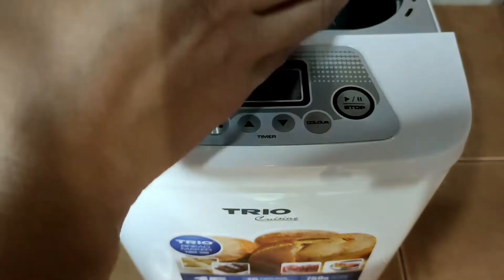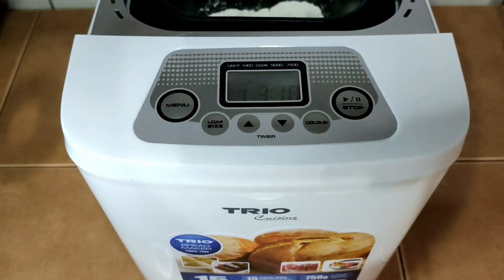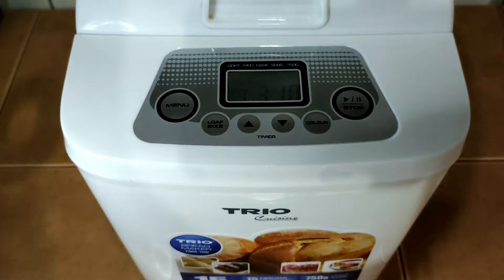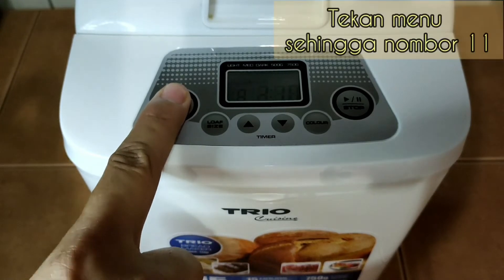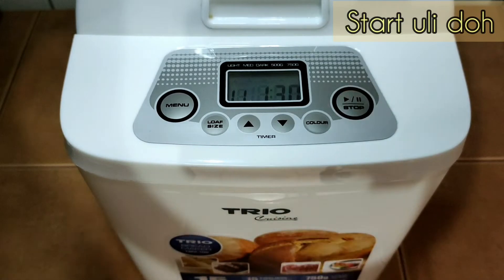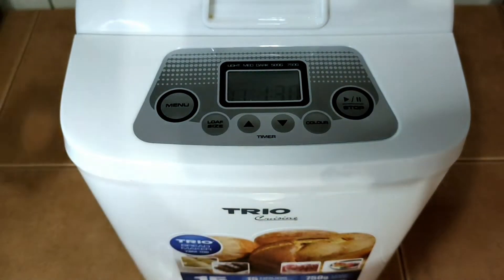Kita ambil bekas tadi dan masukkan ke dalam bread maker ni sahaja untuk memudahkan kerja kita. Jimat masa, jimat tenaga. Kita guna bread maker ni sahaja. Tekan menu sehingga menu nombor 11. Kita tekan start dan kita tunggu dalam 1 jam setengah. Doh pun akan siap.